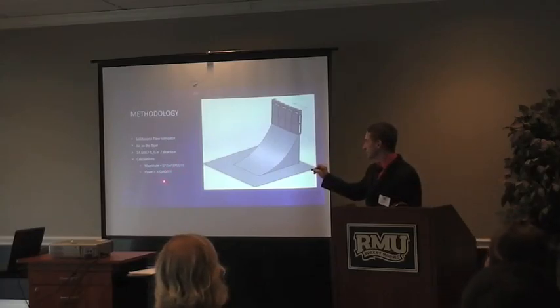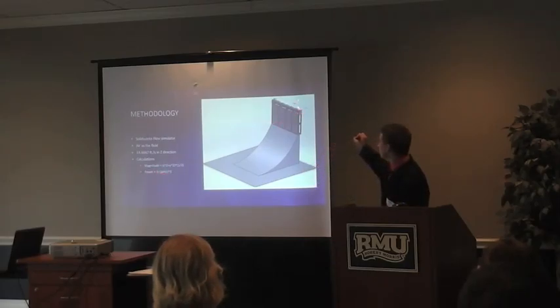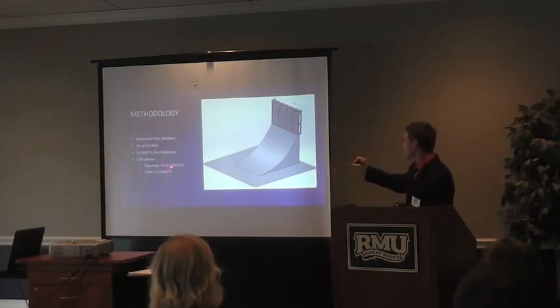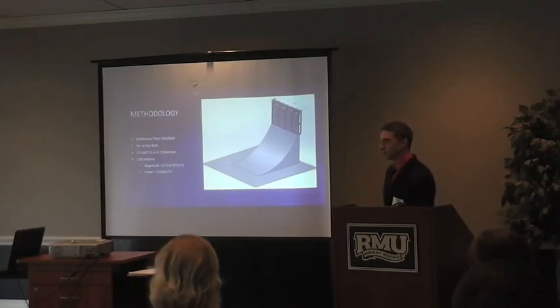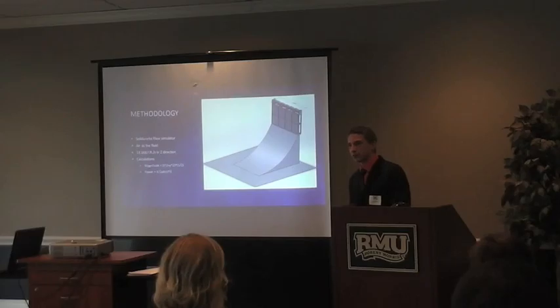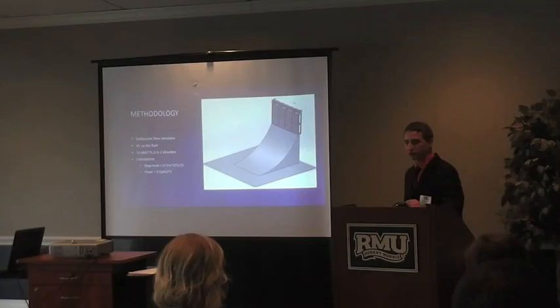I took that magnitude and put it into the power equation, which is one-half times the coefficient of power times the area — basically the diameter of the actual turbine and how long it is — times the velocity cubed. This is actually a great advantage because we're increasing the magnitude. A two feet-per-second increase is actually a six-fold improvement, so every little bit helps with that.